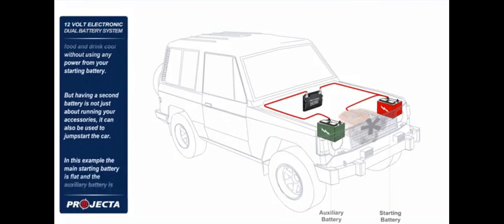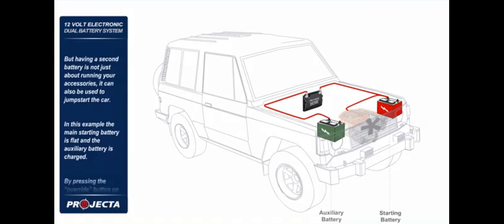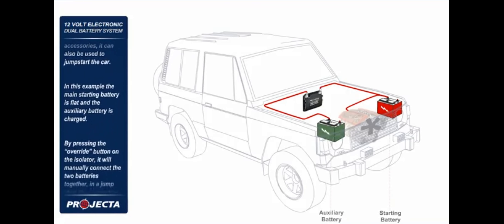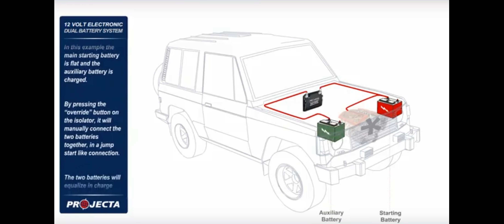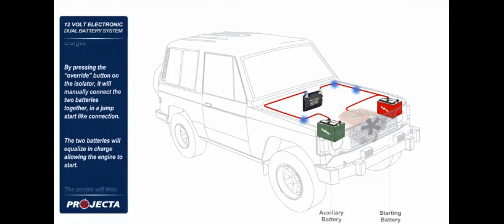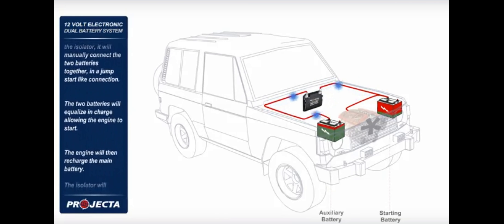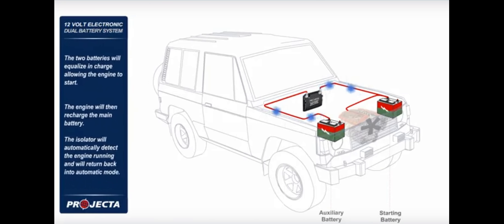But having a second battery is not just about running your accessories — it can also be used to jump start the car. In this example, the main starting battery is flat and the auxiliary battery is charged. By pressing the override button on the isolator, it will manually connect the two batteries together in a jump start like connection. The two batteries will equalize in charge, allowing the engine to start.